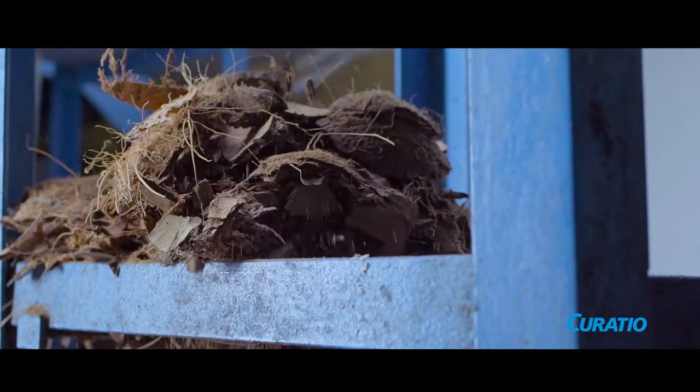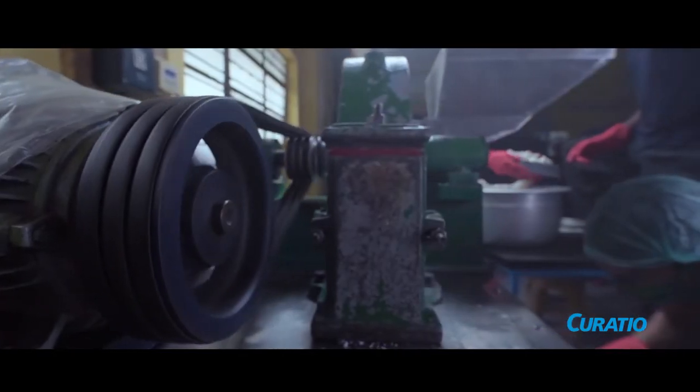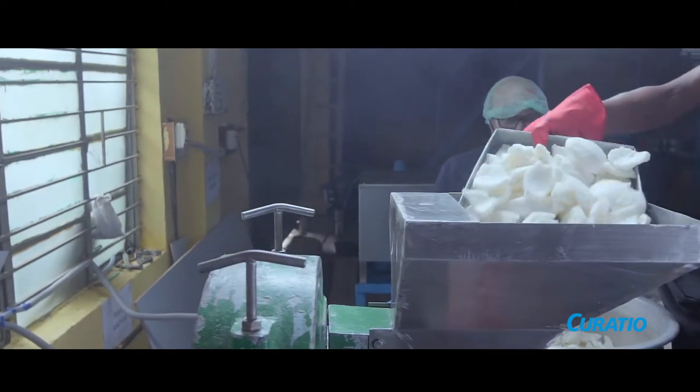Even the thin brown layer is meticulously removed, leaving behind only the fresh, white kernel of the coconut. The white kernel is then transferred into a pulverizing machine, which churns out ground coconut.